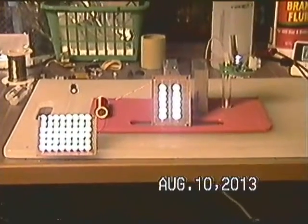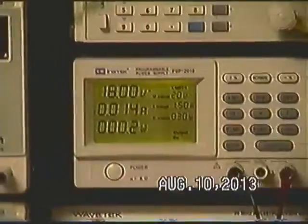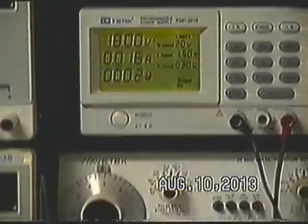Third time's a charm, I hope so. I've been trying this now for three times. The power to this SEC exciter is 18 volts, 14 milliamps, 200 milliwatts. Remember the rounding off of this particular supply is plus or minus 2 on the current.